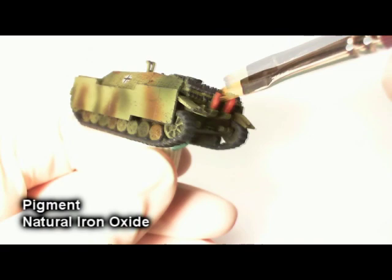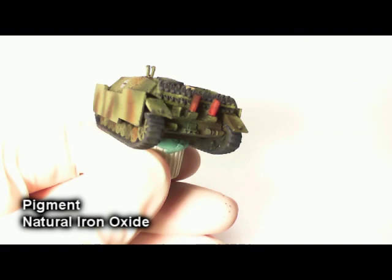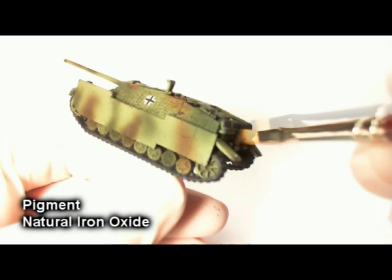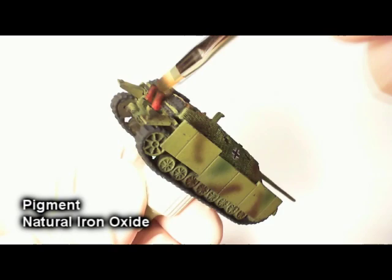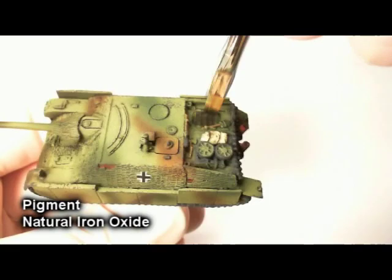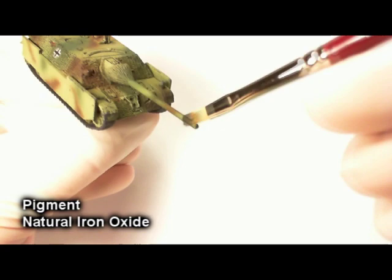Now we're going to fool around a little bit with some pigments. The first one is Vallejo's fairly new range — natural iron oxide — which I'm going to use to darken up the tops of the exhaust back there and give it the impression of soot, of build-up from the fumes. You definitely want to do this after you've done the matte varnish, because if it's a gloss varnish you're going to have a really hard time getting that pigment to adhere. It's also a great idea to put some on the end of your gun barrel at the muzzle, because after several shots it's going to start building up there — looks very realistic.